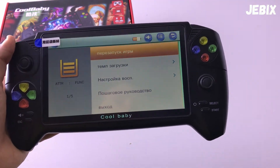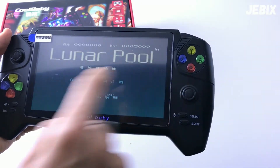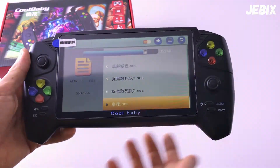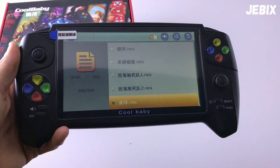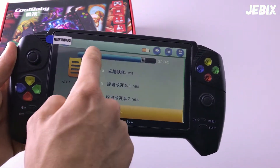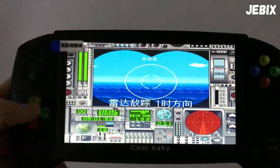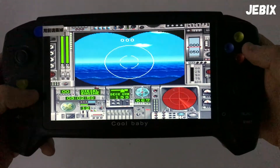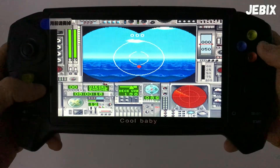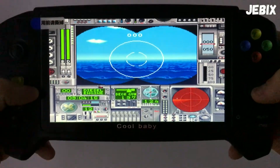Чтобы подтвердить действия на этой консоли, выбираем клавишу A. Если возвратиться назад — выбираем клавишу B. Добавление и убавление громкости сделано немножко странно: здесь просто есть кнопка громкости, и когда мы её нажимаем, появляется ползунок. Убавлять или добавлять можно крестовиной. Зашёл я в какую-то игру — что-то напоминает морской бой, и в принципе могу в неё играть. Именно игры, которые здесь уже установлены, не подтормаживают.